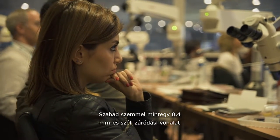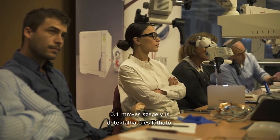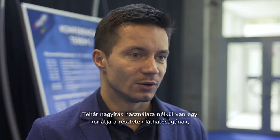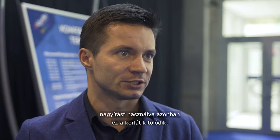With the naked eye, you can see the margin at 0.4 mm — you cannot see closer. With the microscope you can do it at 0.1 mm. So there is a clear limit of vision control when you're not using magnification versus when you are.